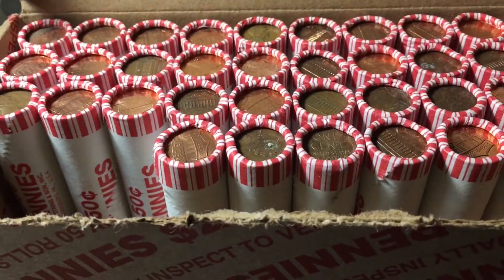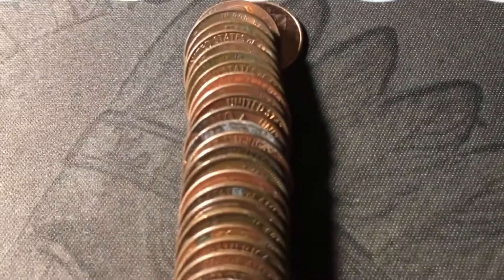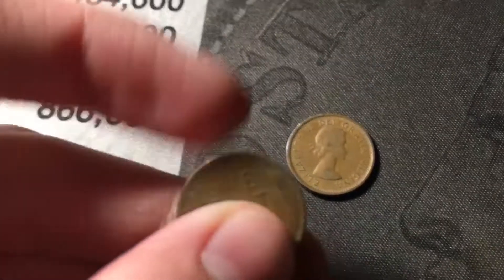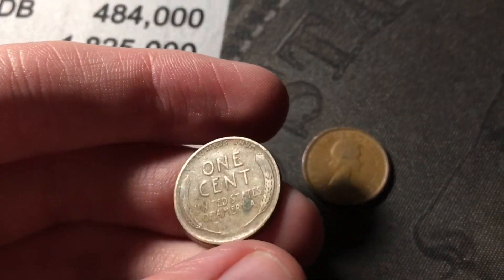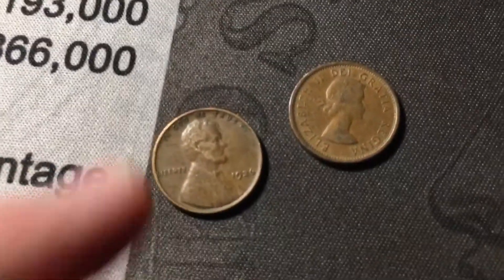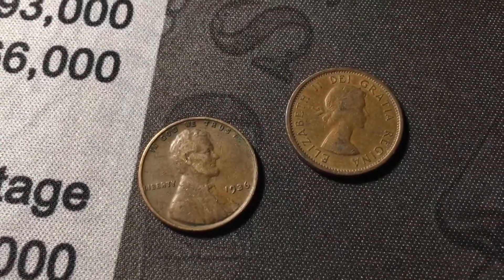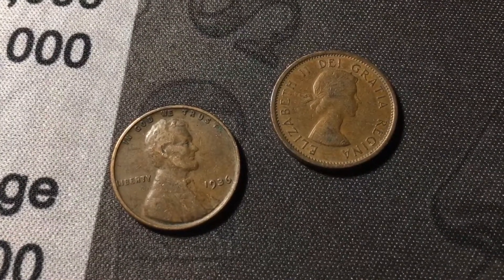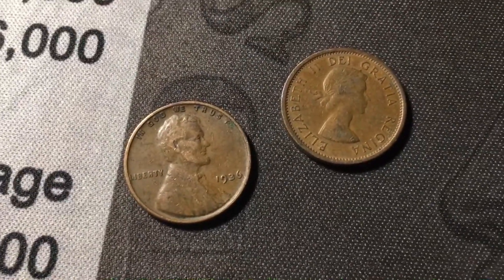Just opened roll 13, and I see the edge of another Canadian and another wheat cent. The Canadian is a 1963, which means this is going to be a young head, and it's in decent shape, so that's a great find. The wheat cent is just a few coins after it, and it looks a little bit more worn. It is a pre-40s — a 1936 out of Philly — but I'm pretty sure we already have that one. Still, a young head and a 1936 wheat cent. That was a great roll.